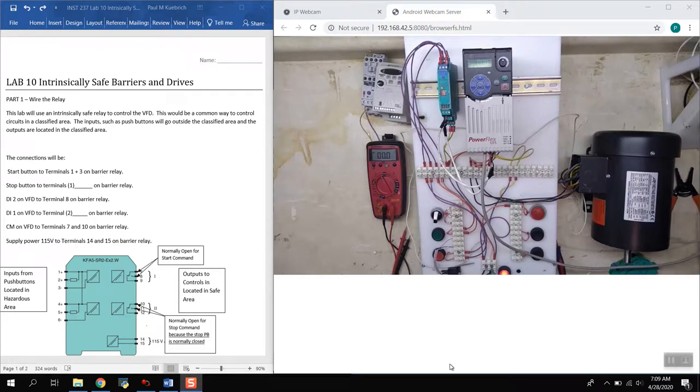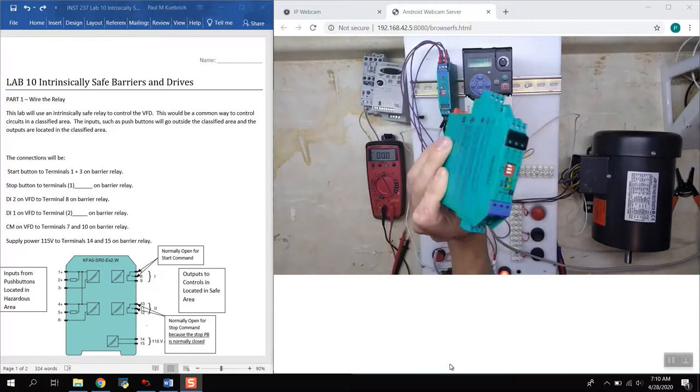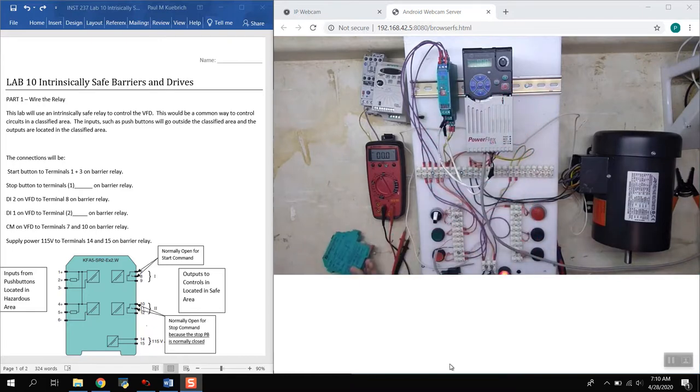Welcome to Lab 10 for INSC 237. This week we'll be covering intrinsically safe barriers from Chapter 44 in your textbook. The barrier we're using here is already wired up. This is what one looks like — an intrinsically safe barrier, also known as a barrier relay. This is a solid-state relay control, and the wiring diagram is shown on your lab sheet. These devices prevent enough electrical energy from being released to cause a combustion or explosion in a hazardous atmosphere.